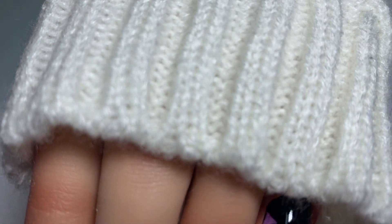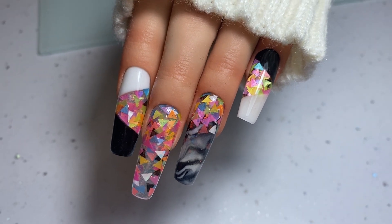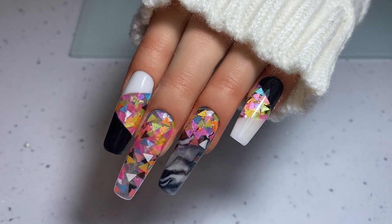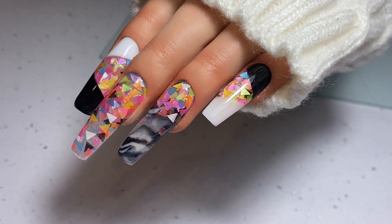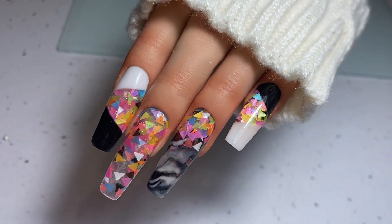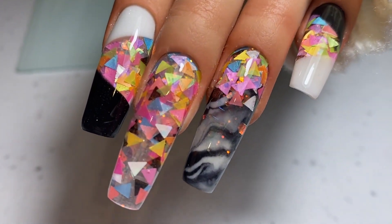Hey my lovelies, welcome back to my channel. Here is our second video using this week's acrylic colour of the week from Gems Nail Systems — that fabulous fun time Frankie. To see the inspiration for this design and how I've created it, please keep watching.